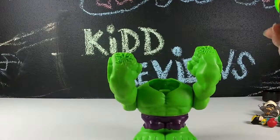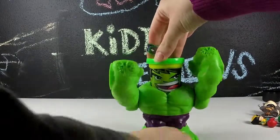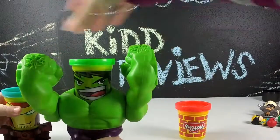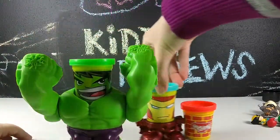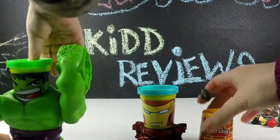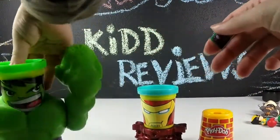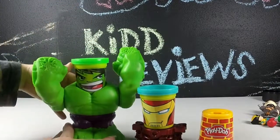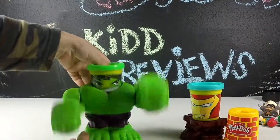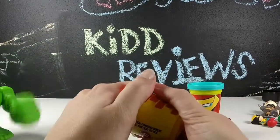So we opened up the Play-Doh set and we got out our Smashdown Hulk and our little short Iron Man figure, as well as the third can of Play-Doh which appears to be bricks. Hulk smash! Now I see why he is a Smashdown Hulk. Show us again how you do that with his head there. He's smashing my hand!